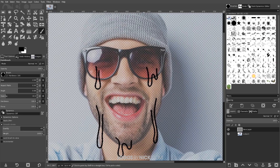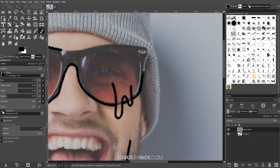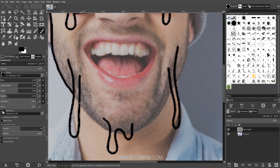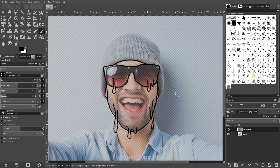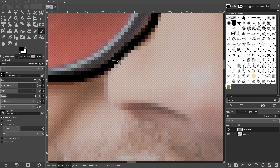That looks pretty good. Now I'm going to draw a border going around the face — I'll actually start with the sunglasses and draw a border around them, then draw a border going around the rest of the face. As you're drawing this border, just make sure the lines do not cross through the lines of the drips that are coming off of the face.